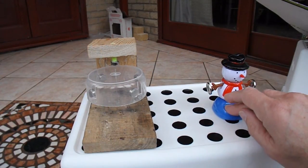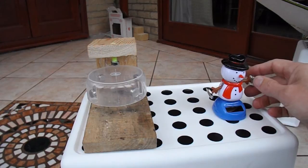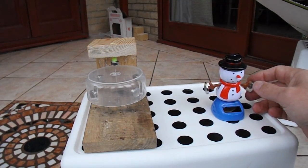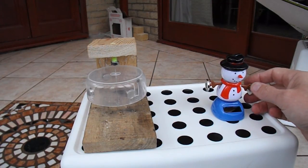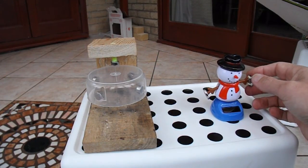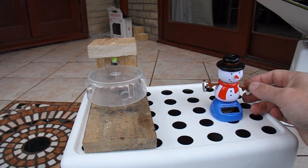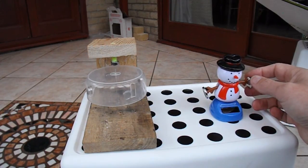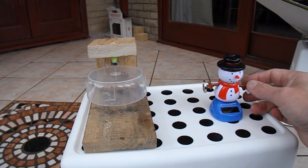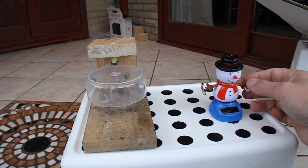I'll just see if I can start the rotor spinning by moving it manually. It takes a bit of time to get it going. It would have been a good idea if I'd stuck him in place with some blue tack or something. I actually wanted it to go the other way, but that'll do.